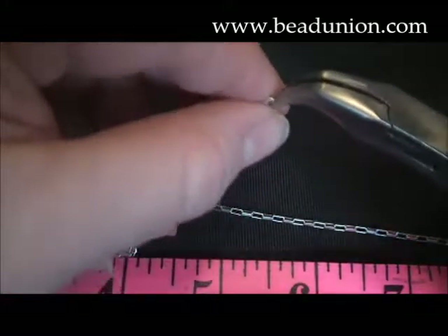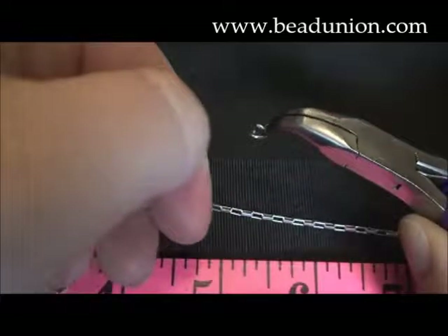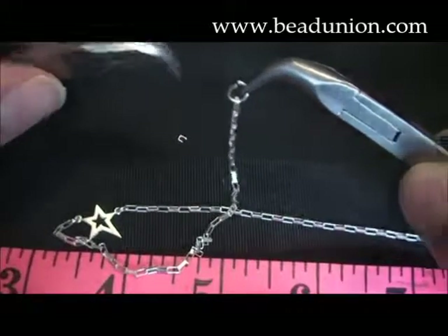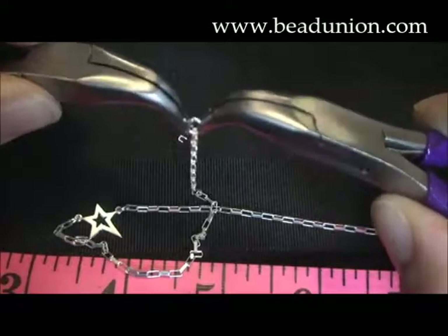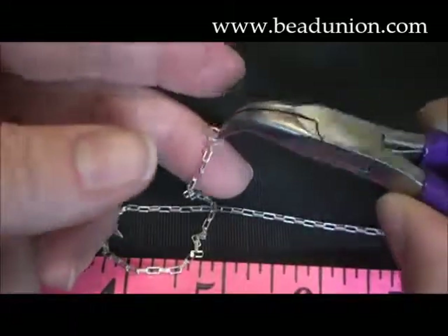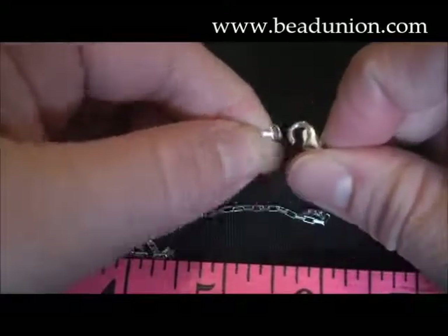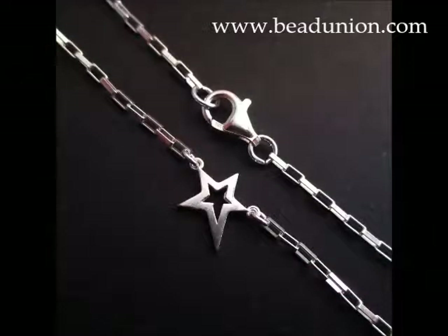Lastly, I get my ending jump ring. This is a 20 gauge 4.5mm jump ring — a nice size, not too large, but it fits quite nicely and it's a strong ring size. I'm going to close that up there, and simply clasp the clasp onto the end ring and you have a finished anklet with a sterling silver connector.